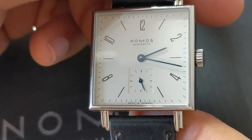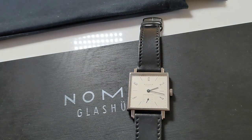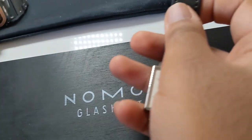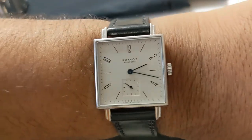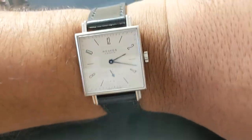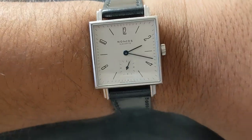I'll now do a wrist shot — I was wearing my full-metal G-Shock, a watch I really appreciate, so I'll quickly switch over. And here is the watch on my 7.1-inch wrist. As you can see, it wears perfectly fine — thin, classy, elegant, just a beautiful watch.